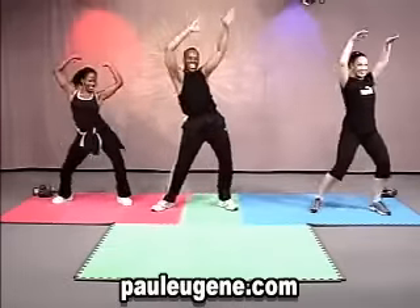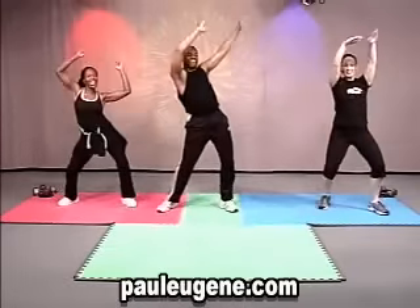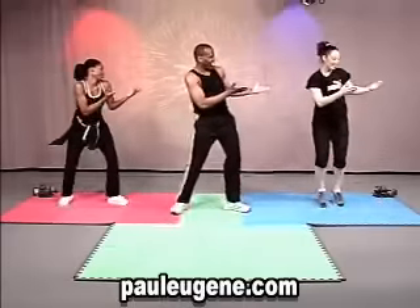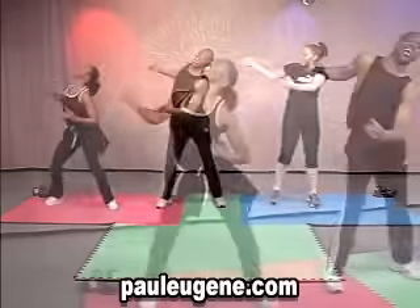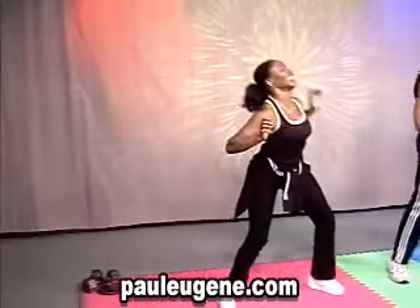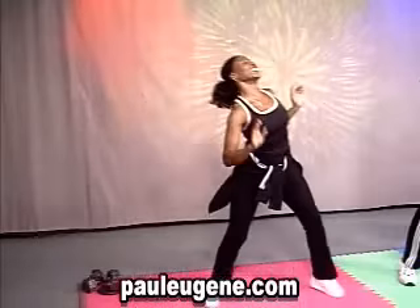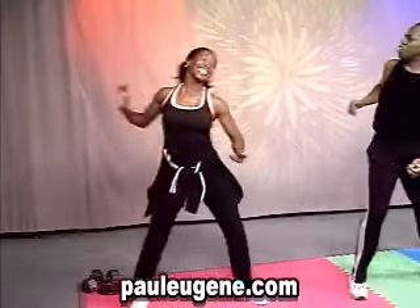Seven, six, five, four, three, two, clap. Seven, six, five, four, three, two, clap. Seven, six, five, four, offering time. Come on, Jenny. Come on. Yes, excellent. Can I have two more? Two more, right here.